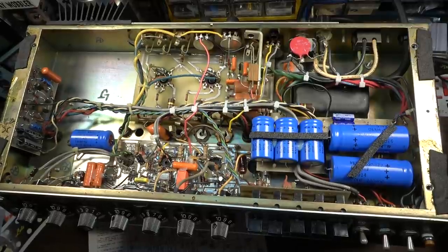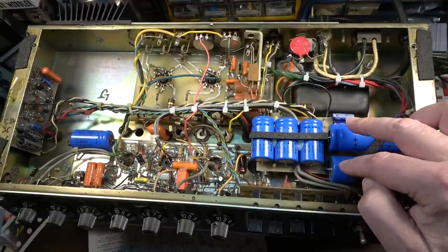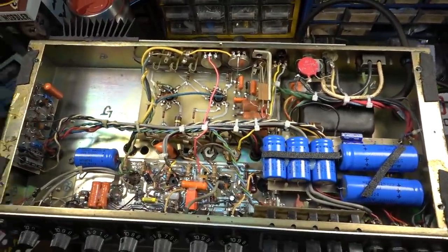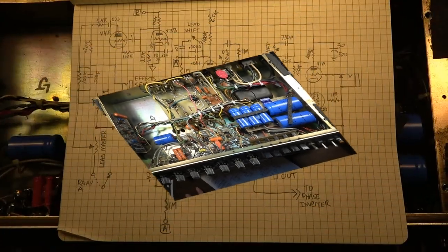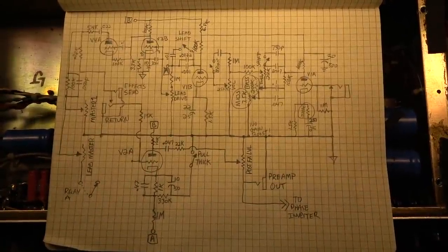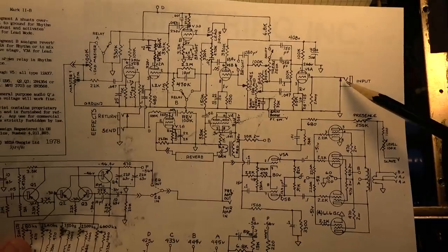We have more evidence here that this went back to Mesa in the 1990s. All of these capacitors in the power section are of a type that was being used later on by Mesa; anything from the early '80s would have had a different style. So we're going to try to determine exactly what all modifications were done, and we'll try to give a schematic for what turns a normal Mesa Mark IIB into a Mesa Mark IIB Plus. Several hours later — this represents several hours of work, because this thing is just the biggest pain to trace out.